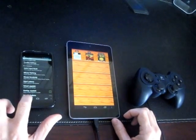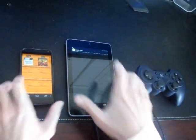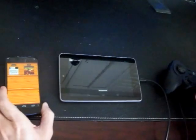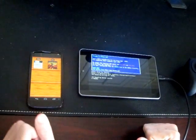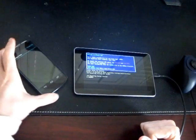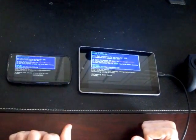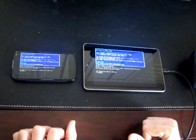It looks like it's set up. Let's go ahead and fire up the server first. You can see the IPX tunneling server has been started. Let's go ahead and connect to it with the Nexus 4. IPX tunneling client connected to the server.